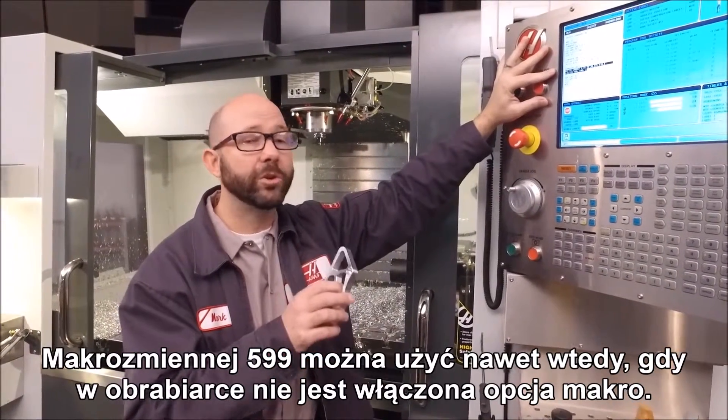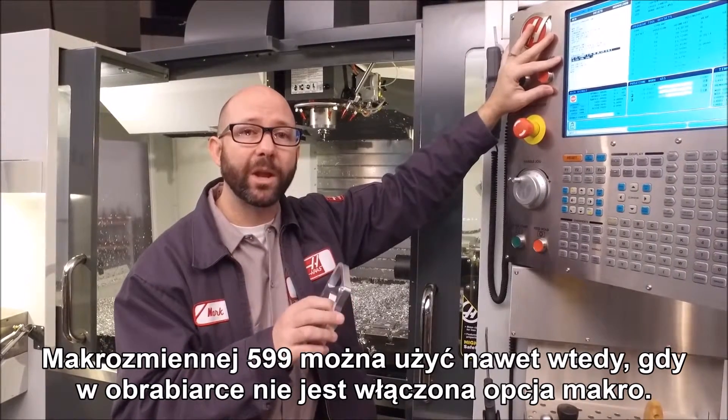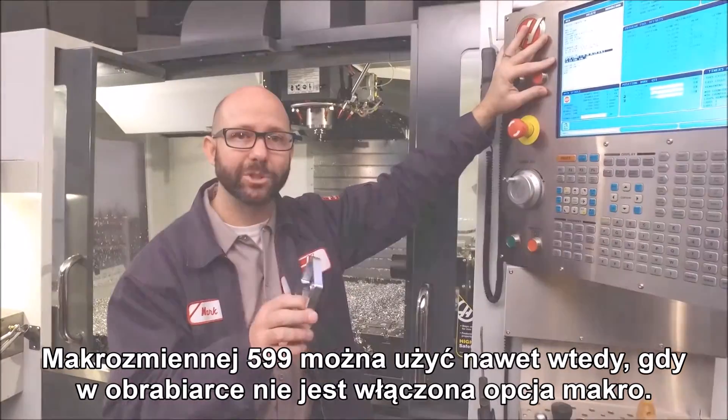You can use macro variable 599 even if you don't have the macro option enabled on your machine.